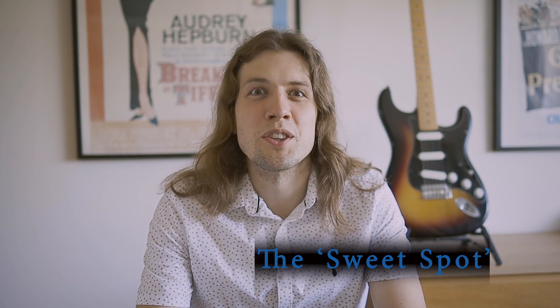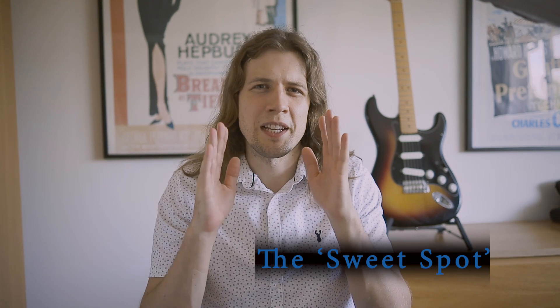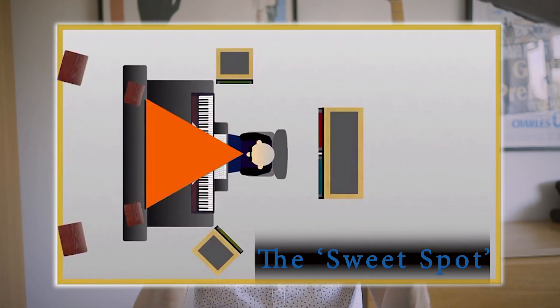The focus of my major project for the whole Masters is on a particular phenomenon of loudspeaker design. When critically listening to a pair of loudspeakers, it's important to remain in the sweet spot of the listening area. The sweet spot is directly on-axis from the high-frequency drivers of the speakers. If you're not on-axis, you'll start to hear the high frequencies shift.